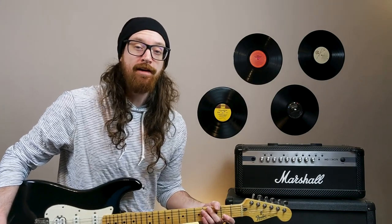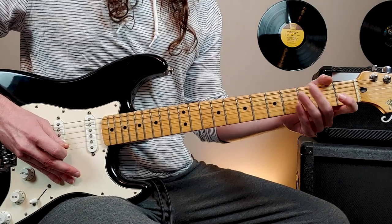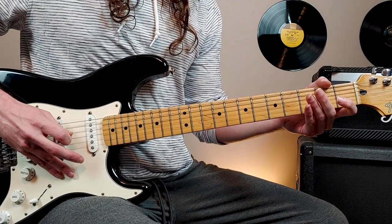This song is going to be in half step down tuning, so make sure you tune all of your strings down a half step. So E down to E flat, B down to B flat, and so on.